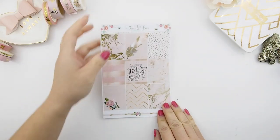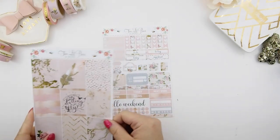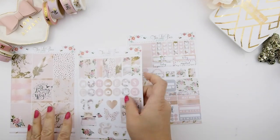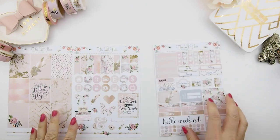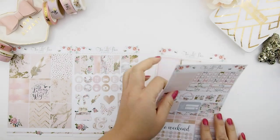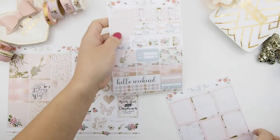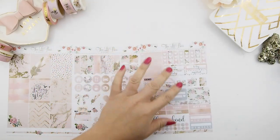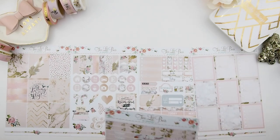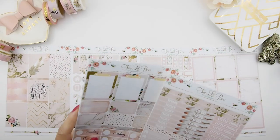This week's kit I'll be using is from Two Little Bees — it's her Bee Inspired kit. I think this came out in the springtime because I bought this during the PVC spring sale and I've been hoarding it since then. I finally decided to try it out. It is an Erin Condren glossy kit.